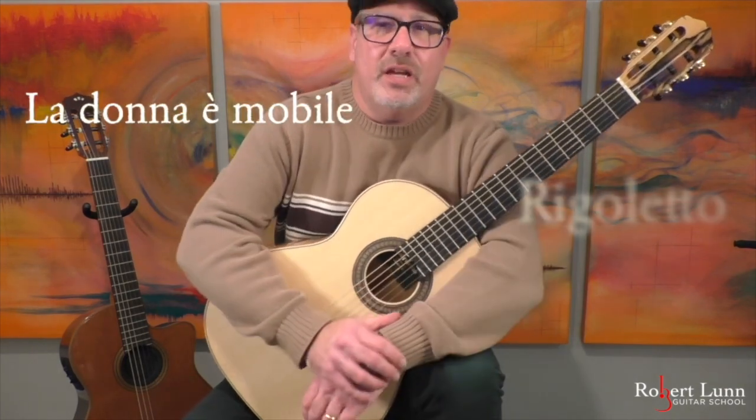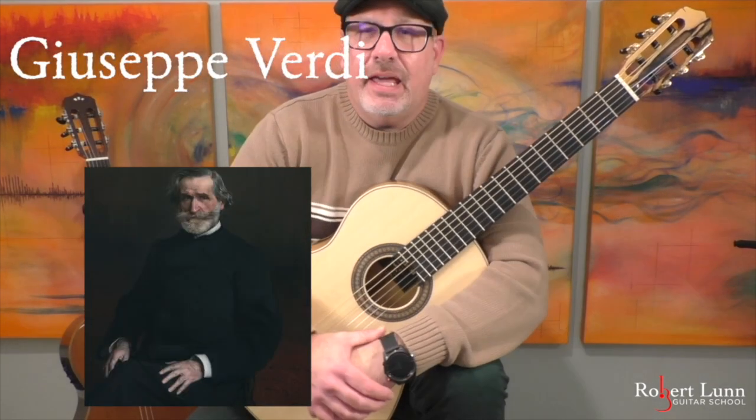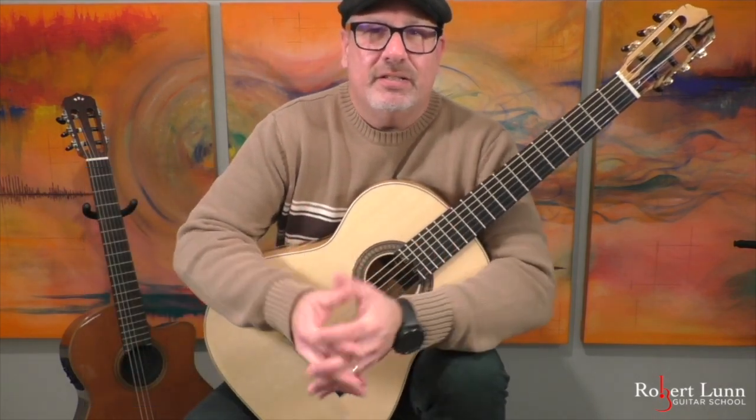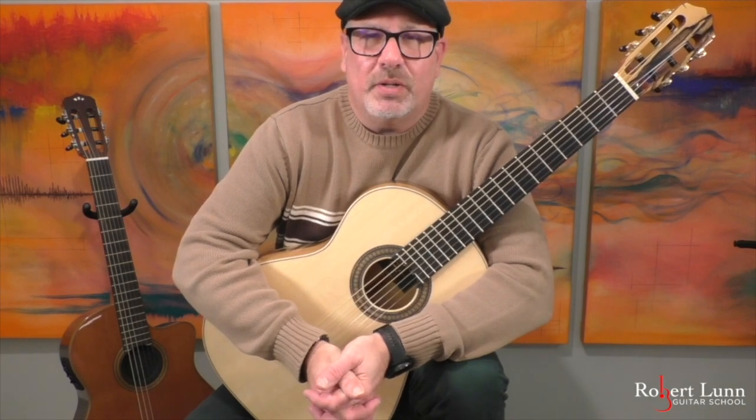This song comes from the opera Rigoletto by Giuseppe Verdi. It premiered in 1851 and was a showcase for the tenor in that opera. Verdi was an incredibly popular opera composer during the day.